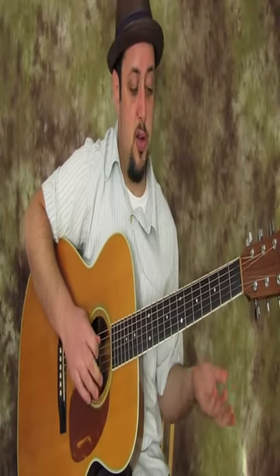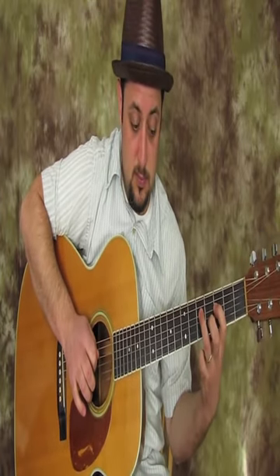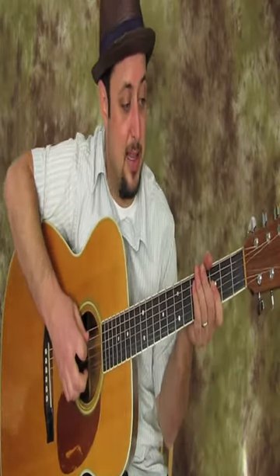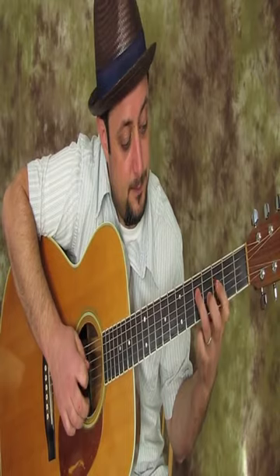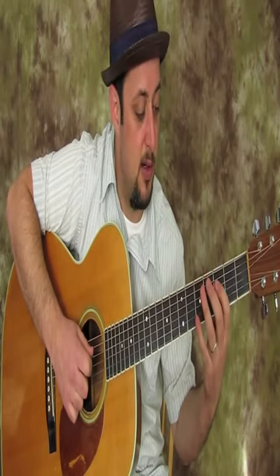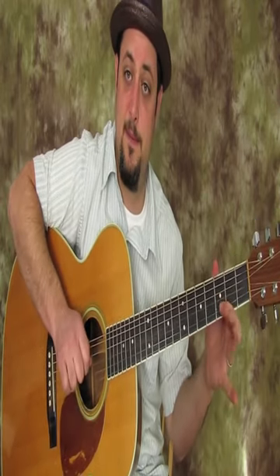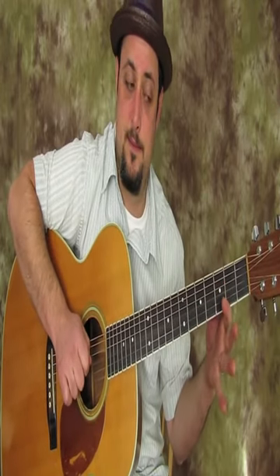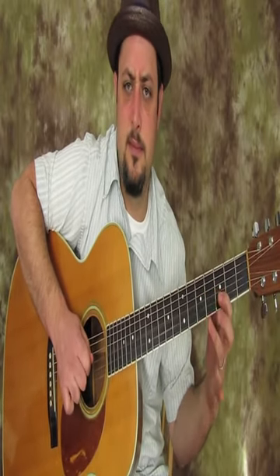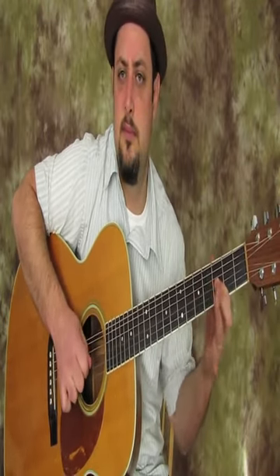Another thing you could do is an open D string and then hammer on three, five — like that. I like that a lot. You could even do it on the G string, but I like this one a lot too. So I went open, hammer three, five on the D. And then I got my index finger on the third fret of the G, and I'm just going to pull it off to open. And I like that.